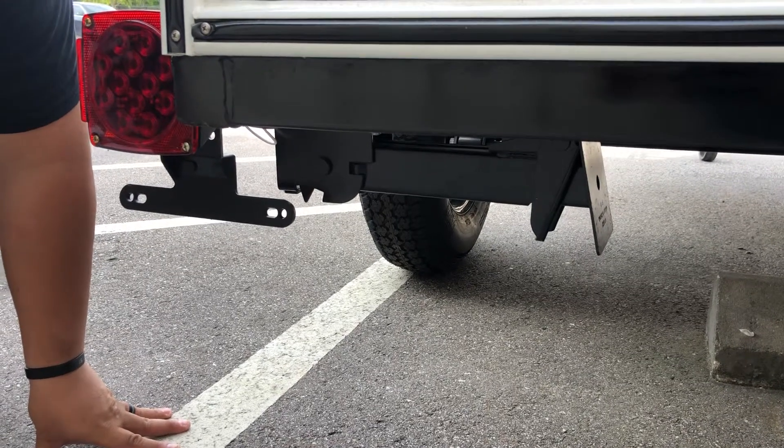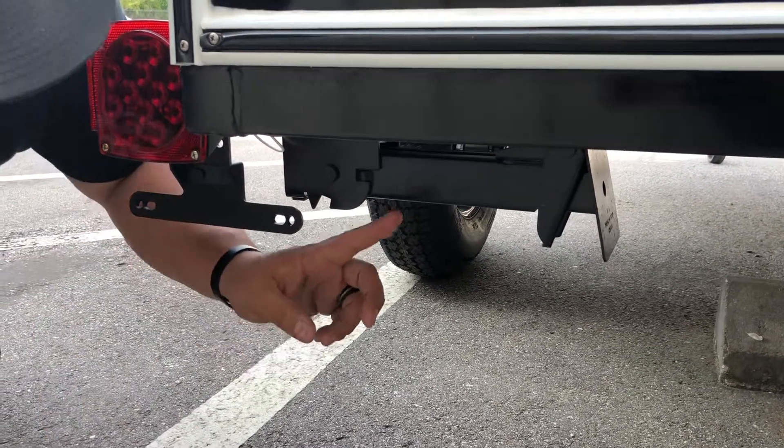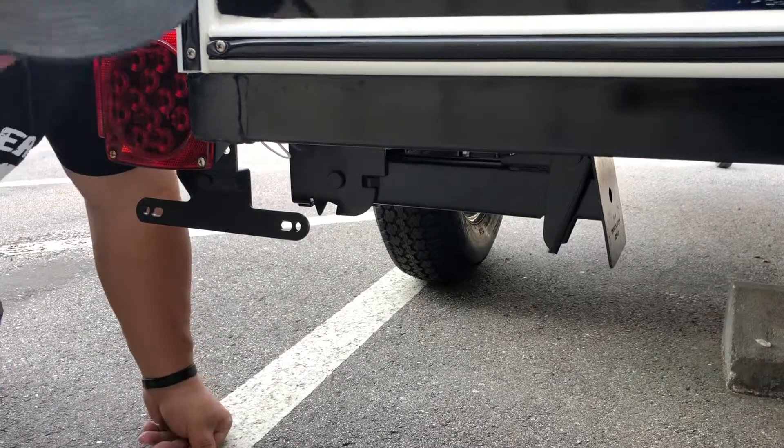Hey Tiny Campers, this is Joe from Tiny Camper Company here in Claremont, Florida. I wanted to show you how to put down your back jacks. It's very simple.